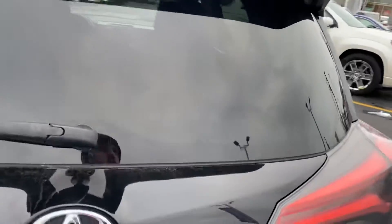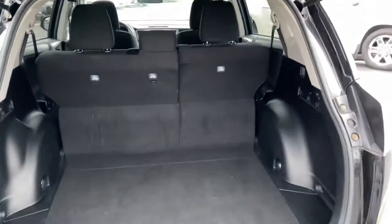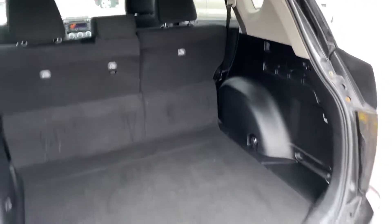As with all RAV4s, it does come equipped with a very large, spacious trunk with the 60-40 fold-down seating as well.